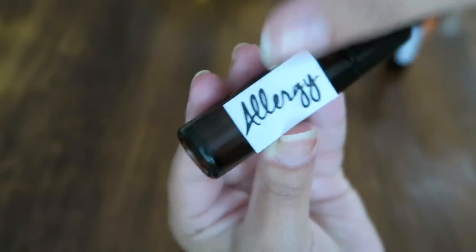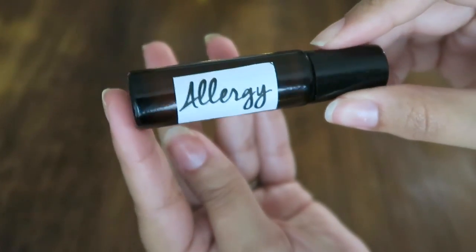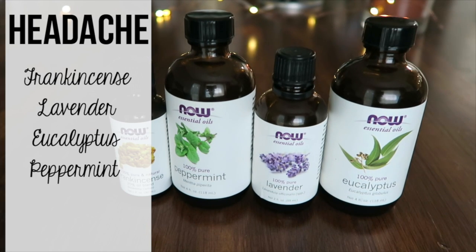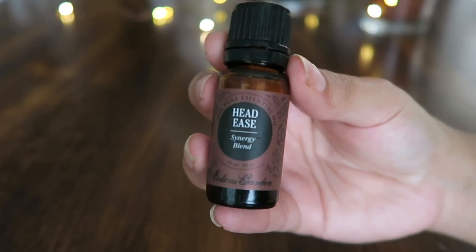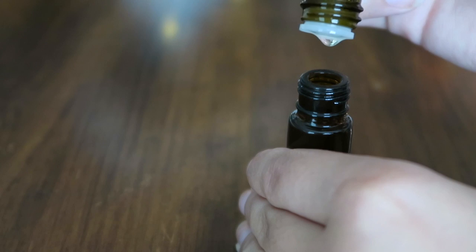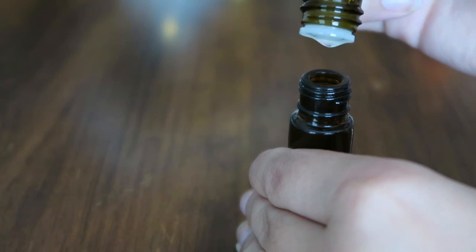I love this blend. I will rub it on my wrist, behind my ears, across the back of my neck, and on my chest — just if I'm having a little bit of sinus congestion or something going on, this helps so much. For this next blend, we're going to be using frankincense, lavender, eucalyptus, and peppermint. Or if you already have a blend designated for headaches, you can use that as well.